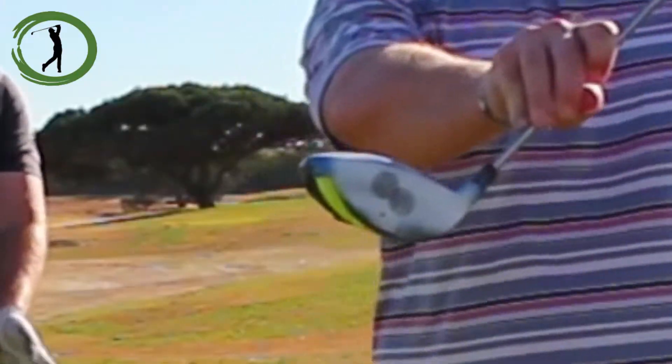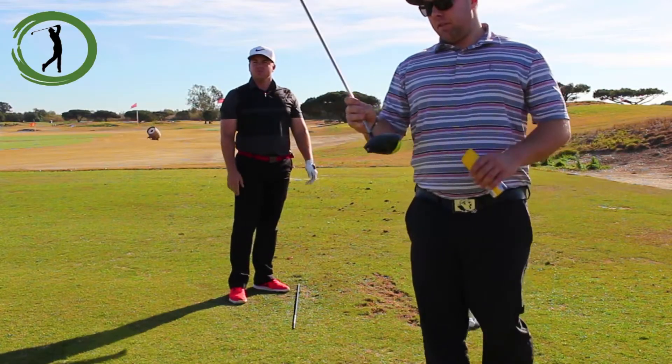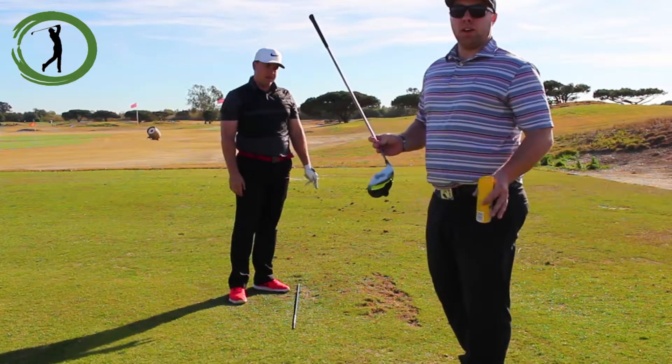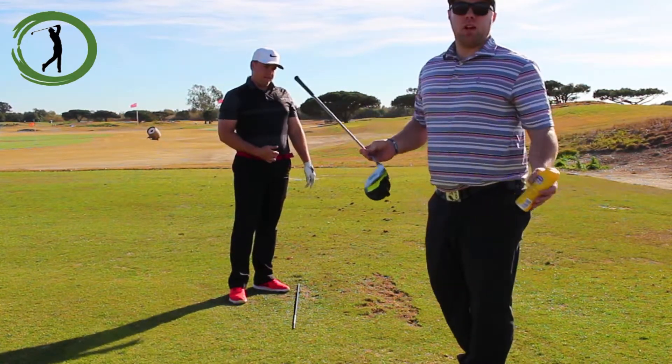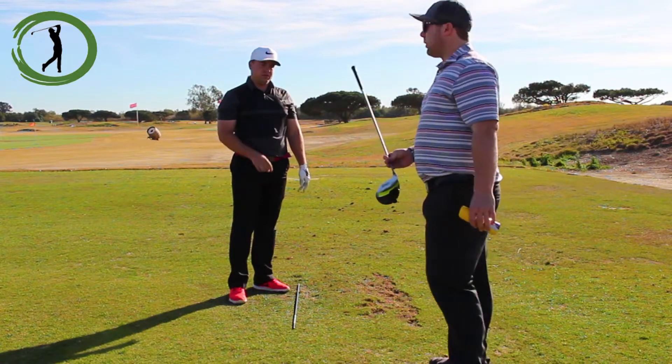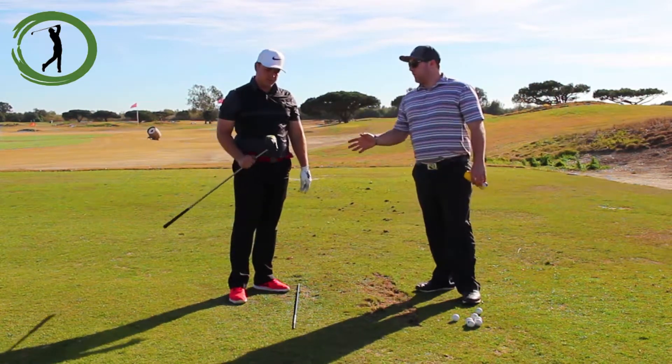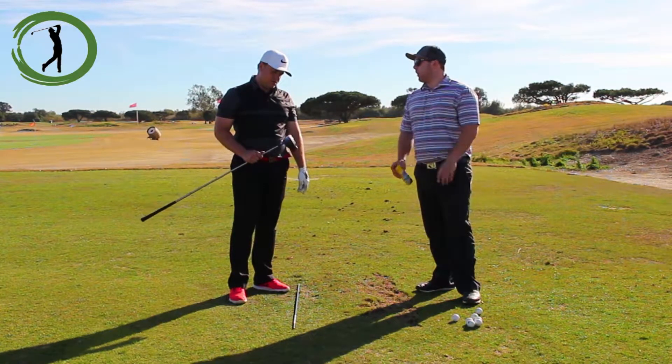You can clearly see where those are hitting. After you're done doing this, go ahead and wipe the clubface with a towel because you don't want to leave that residue on there. It's not going to damage the club, but you just don't really want that residue on there. So Dan, you want to go ahead and talk about how where you hit the ball on the face can affect your ball flight?